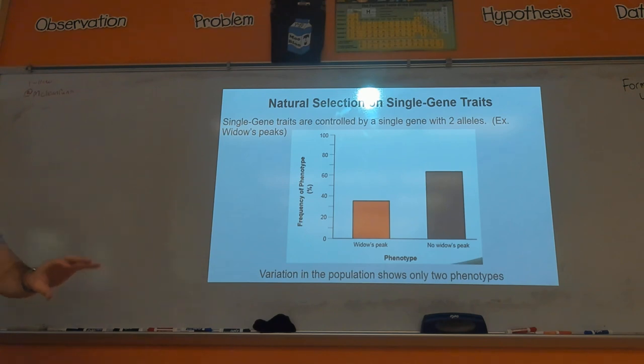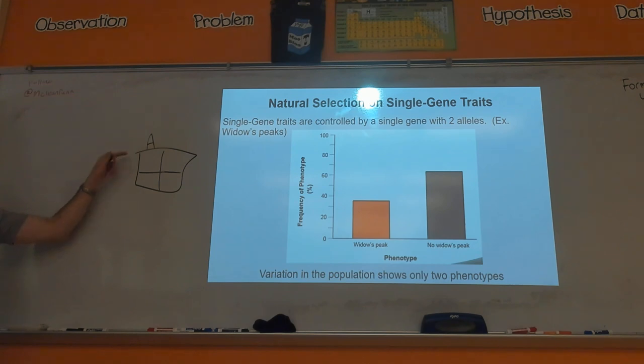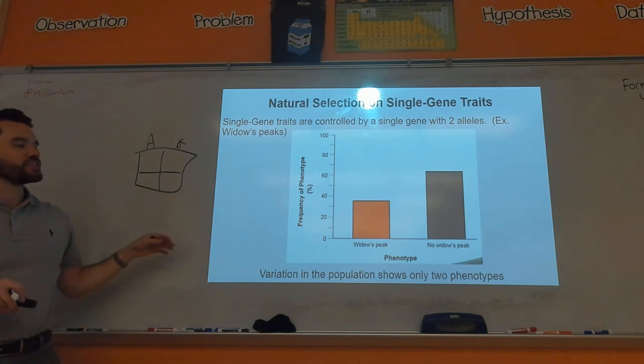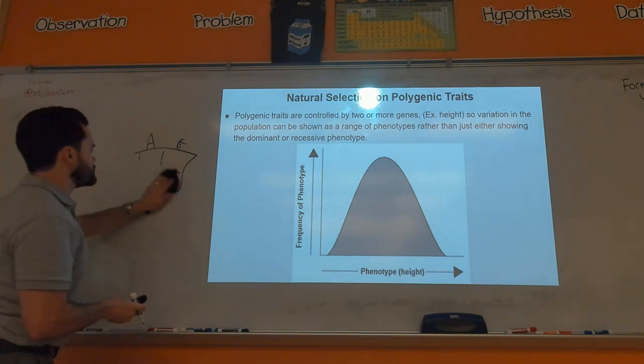Make sure you understand how to interpret a graph for a single-gene trait versus a polygenic trait. For a single gene — think of a monohybrid Punnett square — you could have a dominant allele or a recessive allele: two options. When you graph the phenotypes, you have two options, like widow's peak or no widow's peak. Contrast that with polygenic: because you're controlled by multiple genes, you end up having multiple options.